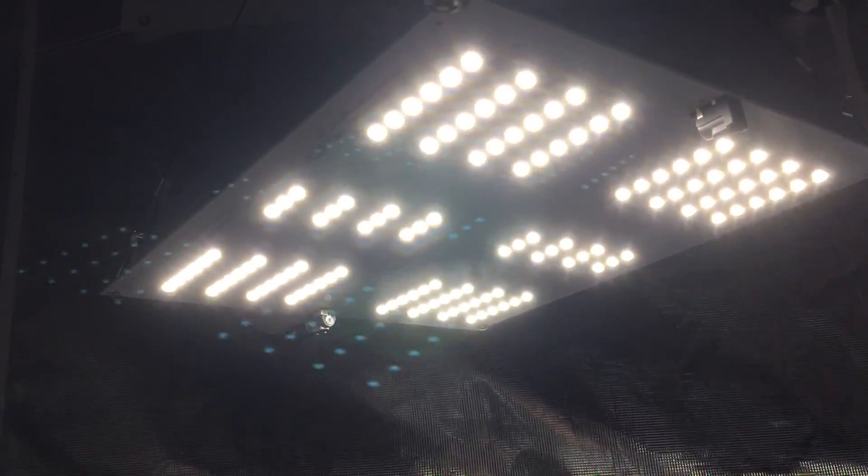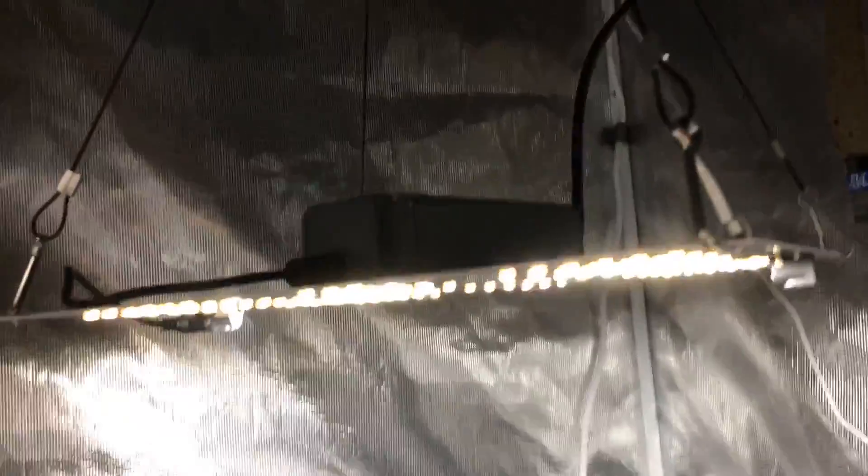This light has a three-year warranty, just like all of Horticulture Lighting Group's products. Really good warranty, good driver, good board — good product all the way around. So again, only $99.